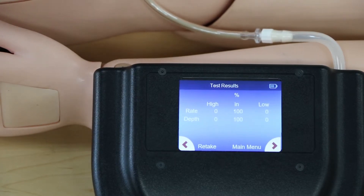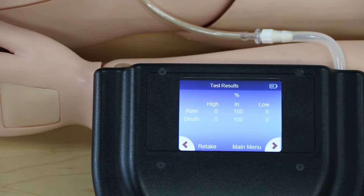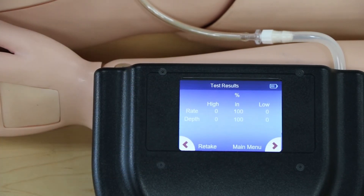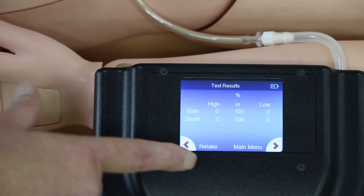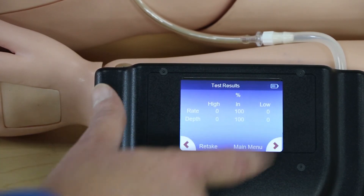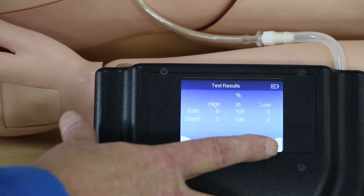After you're done with the test, the test results screen shows and it shows you the percentage that was in range, the percentage that would be too low, and the percentage that would be too high. Top lines are for the rate, bottom lines are for the depth. From here, you can retake the test if you didn't like your results, or hit main menu to go back to the main student screen.